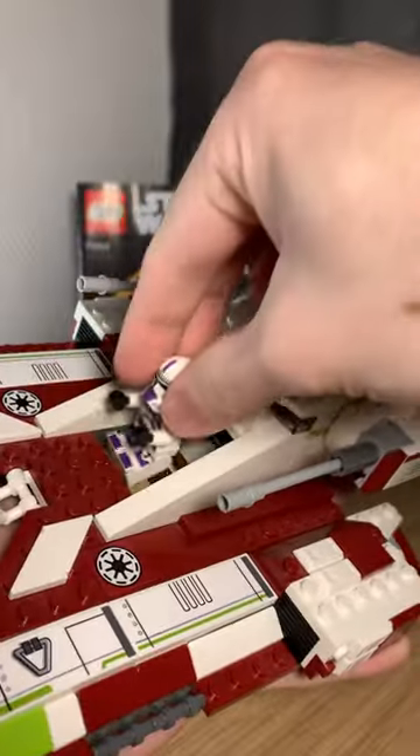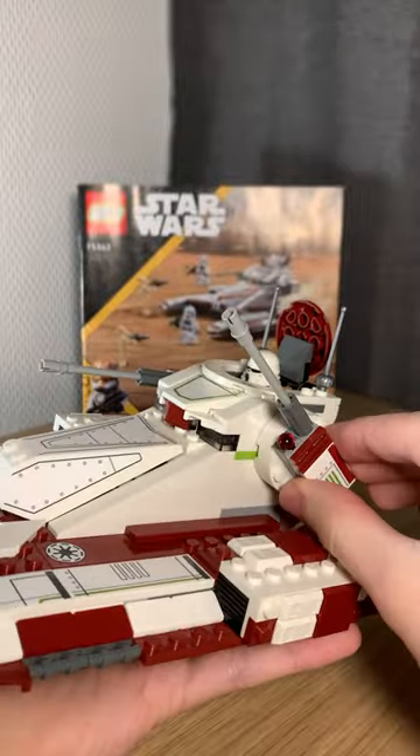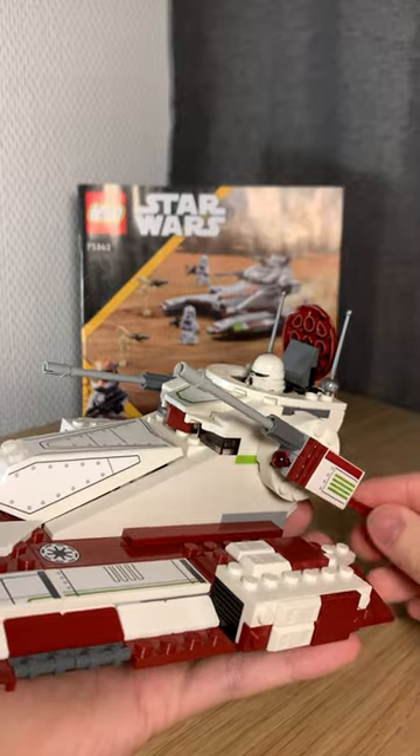Inside it has space for a single driver, and up top it has a position for a gunner — can't close the hatch on him though. The main weapons can be rotated up and down and have spring-loaded shooters.